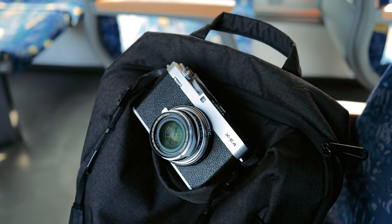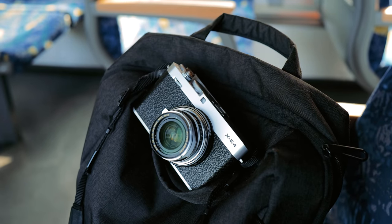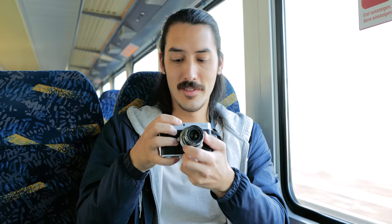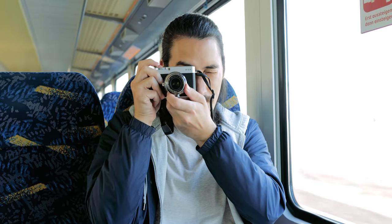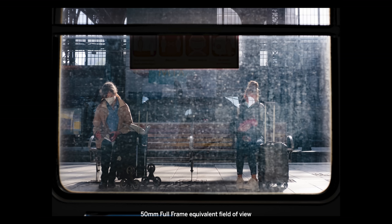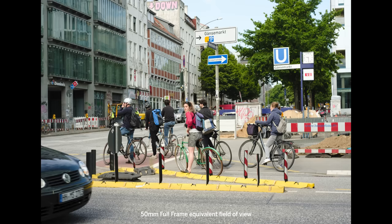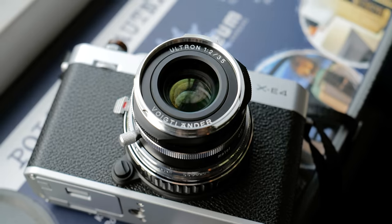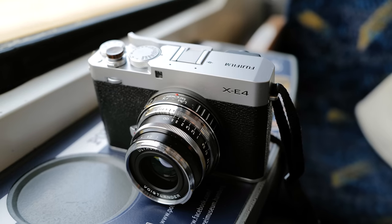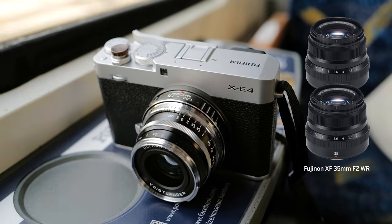I'll be focusing on my experience using this lens on a Leica M camera, but you can totally use it on a Fuji or other mirrorless cameras — it's a lot of fun and the results are not bad. Keep in mind that on a crop sensor this lens becomes a 50mm full-frame equivalent, so you'll have to work with a different field of view. Personally, I think this lens makes more sense on a full-frame camera, and for the price you could almost buy two Fujinon 35 f2s.